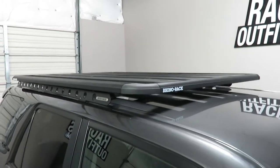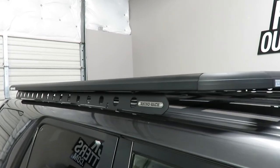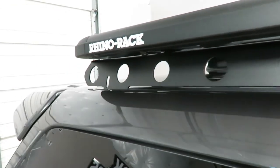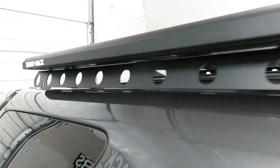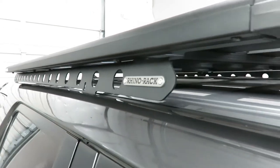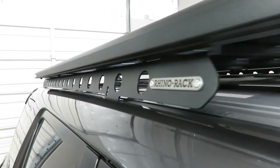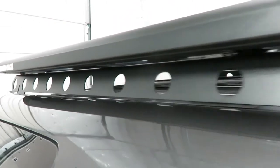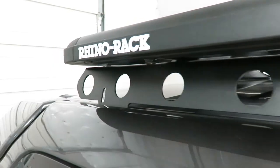This system requires removal of the factory installed raised side rails. In their place is the vertical backbone system, constructed using plate steel. It connects to the same connection points that held the factory raised side rails, so there is no drilling required.